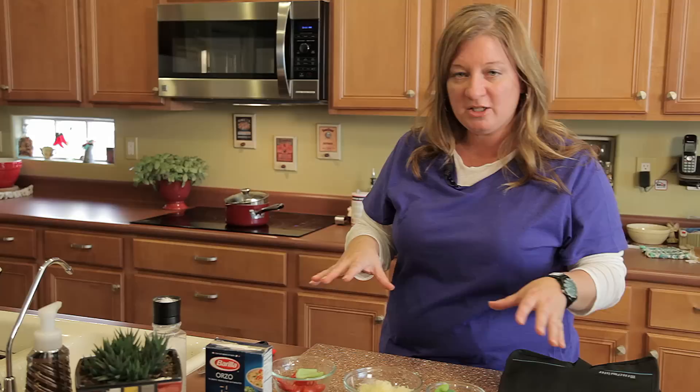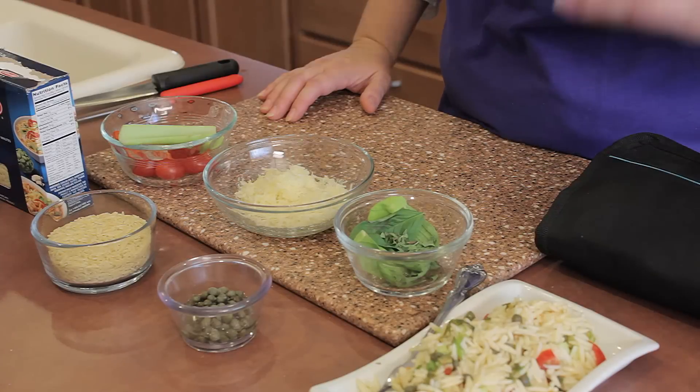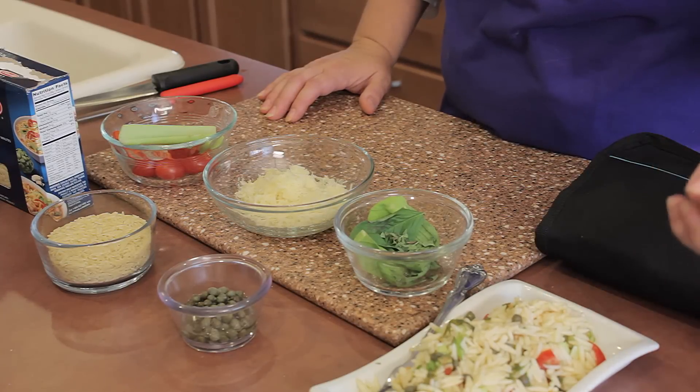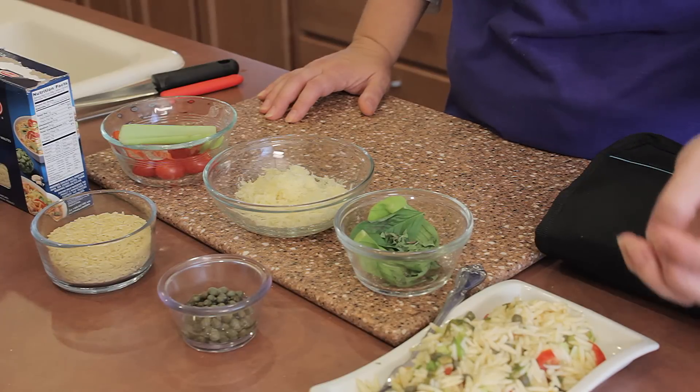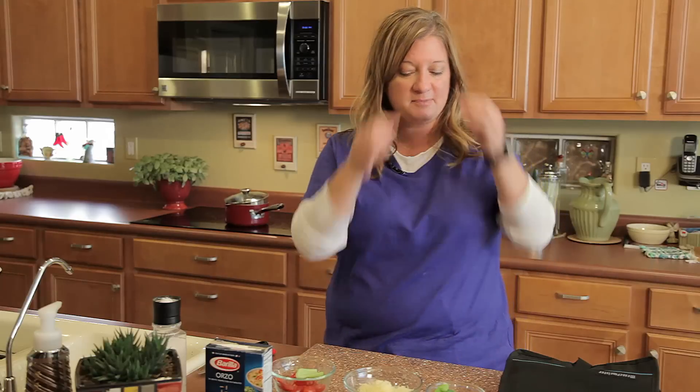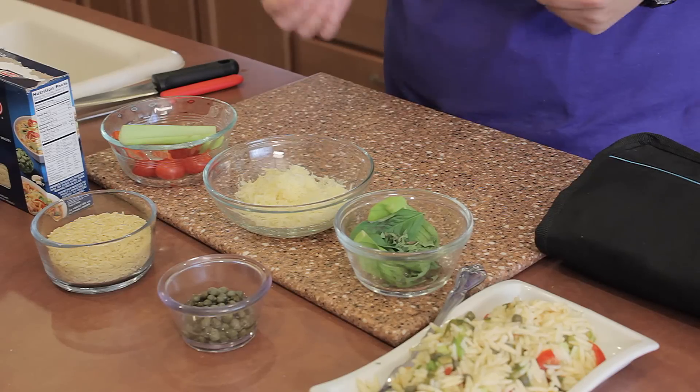I've got a finished salad that I made using some capers, fresh basil, some chopped pepper, some chopped tomato, and then some celery. And then of course on top a little parmesan cheese, because you have to have a little cheese in there. It's Italian, right? Parmesan.